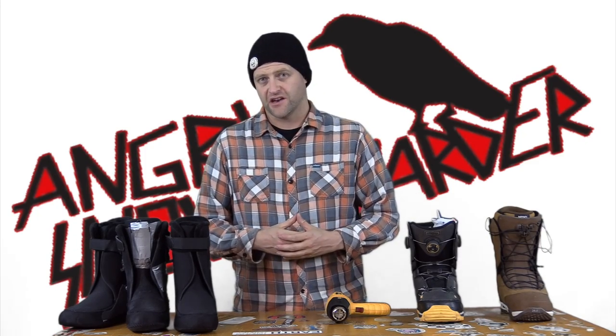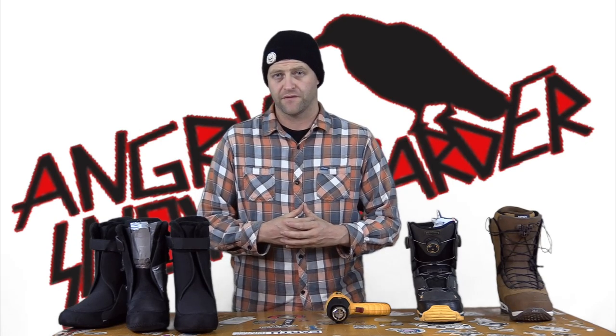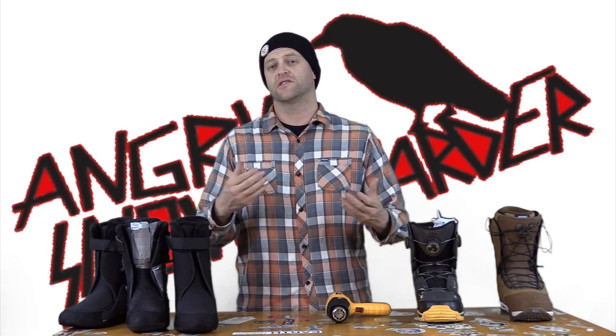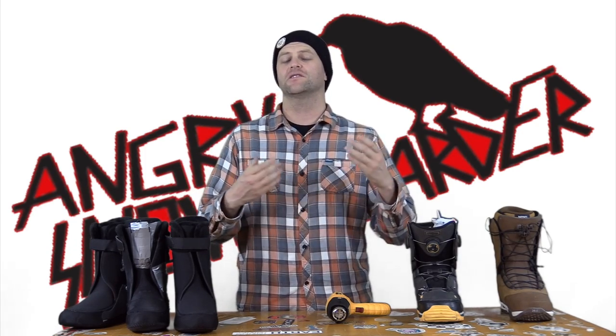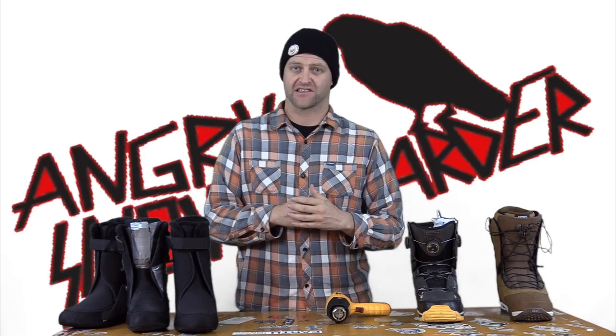Hello snowboarders of the internet. I'm your host, Averin Lefebvre, and this is Boot Fitting 101. This is the second part of a two-part video in our series of boot fitting on how to beat bunions, rooster spurs, and sixth toe.